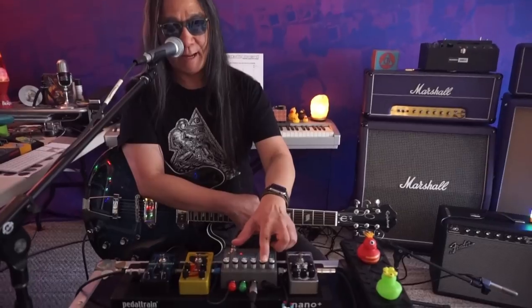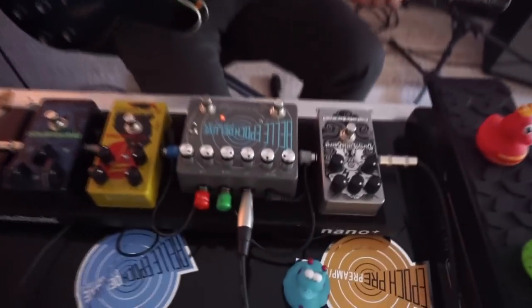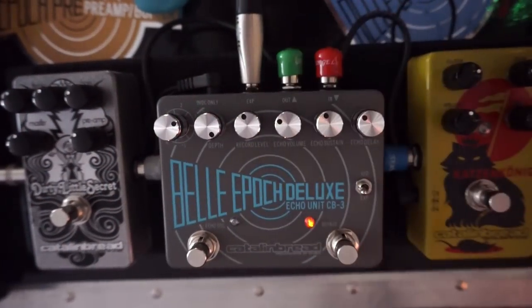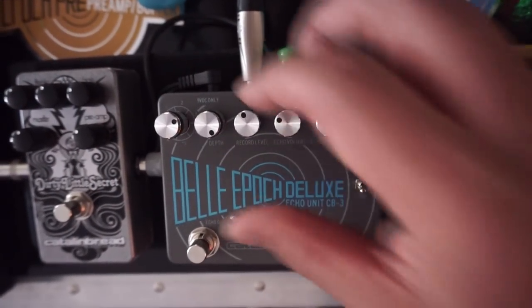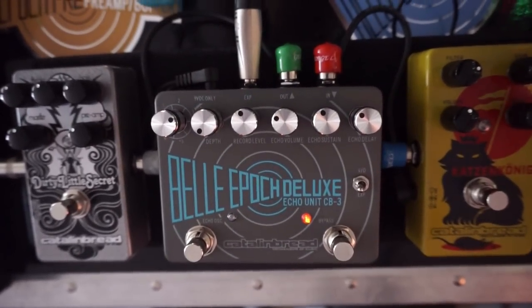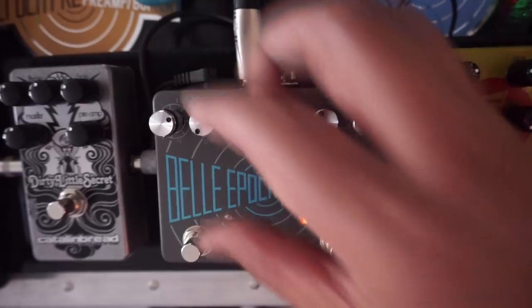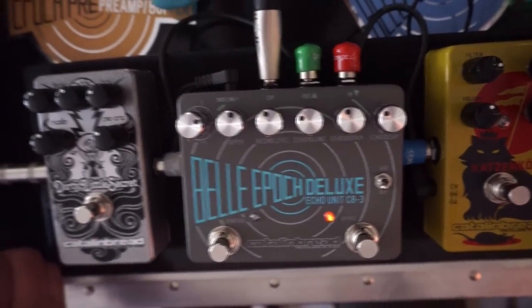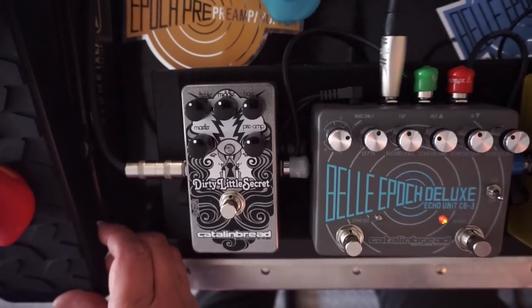I've got the modulation depth set about midway on this example. When you set it to minimum, it's just a very light modulation. Middle's always a good place to start, and you can slow it down via the expression pedal.